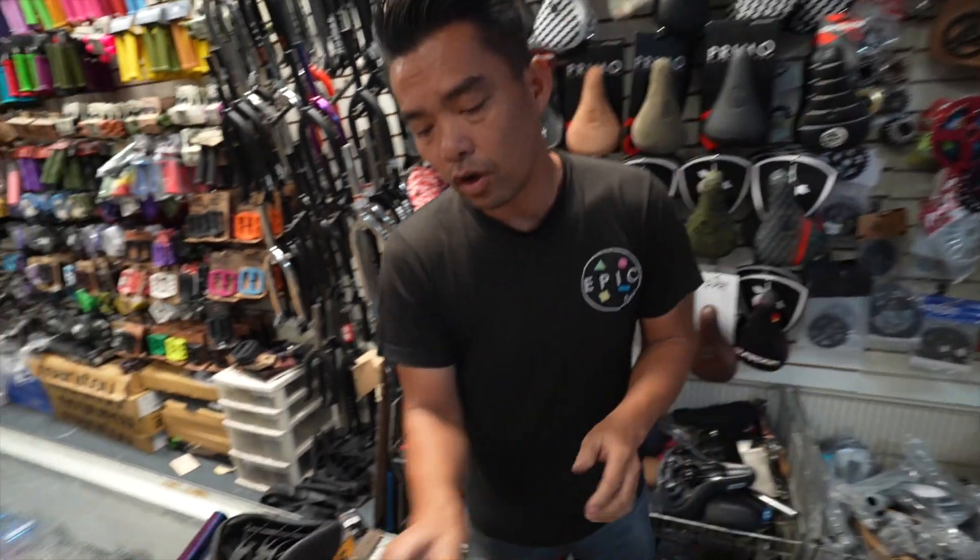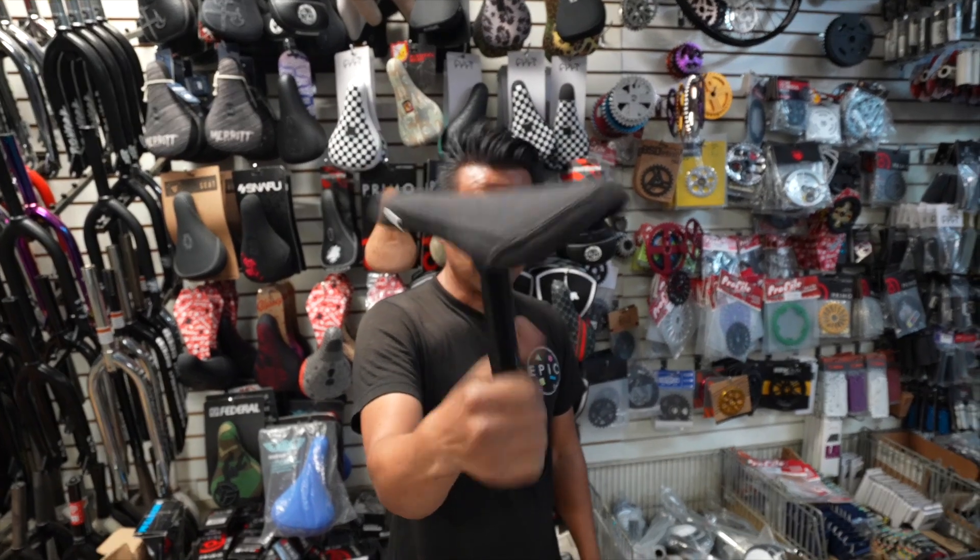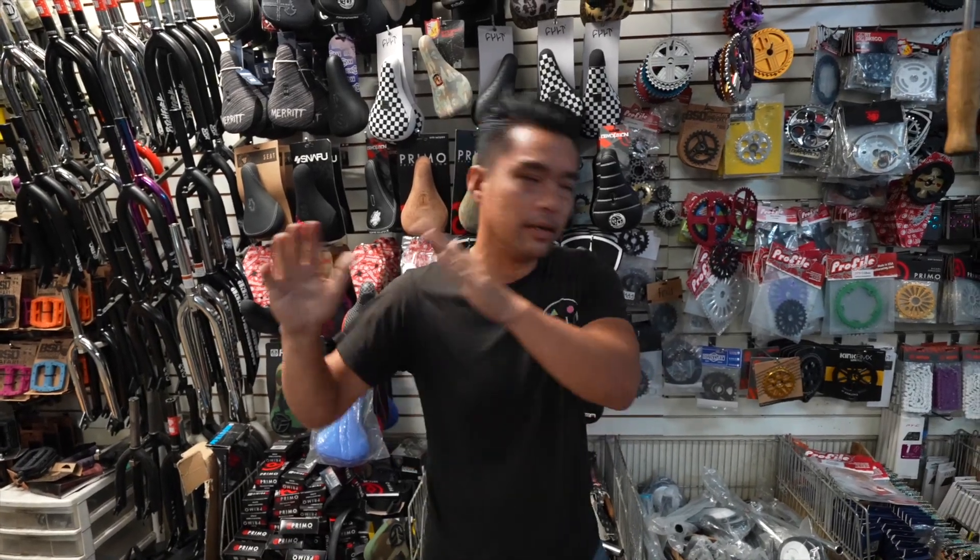But guys, there's also this one - this is a fixed seat post. So now I'm going to show you a bike. This is where I'm going to get at. Let's go over here.